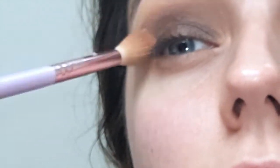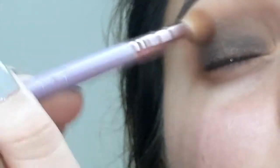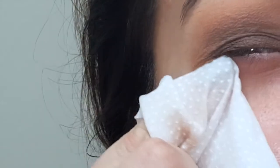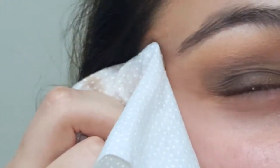One more time with the blending brush — silk cream and the other color — going over it all. Then I'll clear it up with a wipe. Taking my wipe and going under my eye and up to the tip of my eyebrow — that's all I do. I go over it twice to make sure I get a nice, clean line.